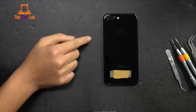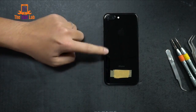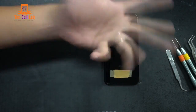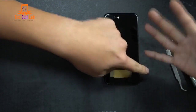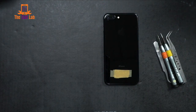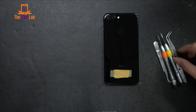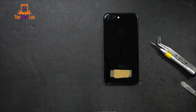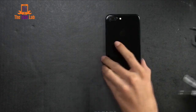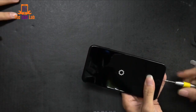A couple new things on the 7 Plus. First of all, you'll probably notice the double camera, the super sick jet black finish, because that's on both sides. And of course, it's waterproof. The thing we're looking at right now is how hard this is actually going to be to take apart — it's going to be pretty tough. They used a lot of adhesive to make sure that it is waterproof.